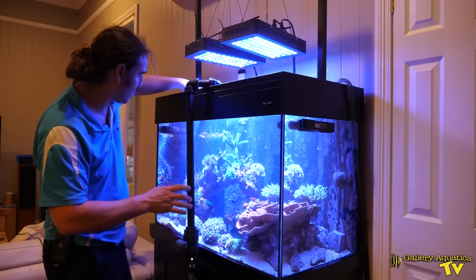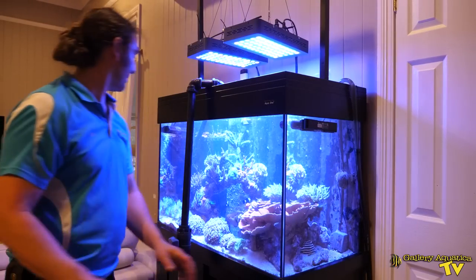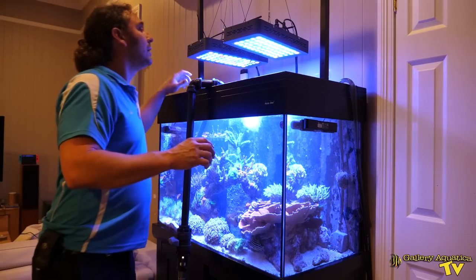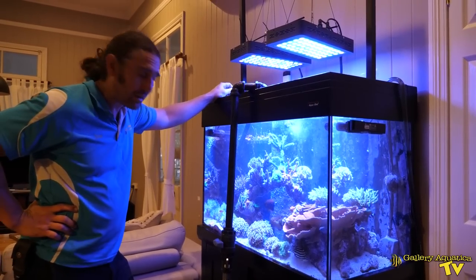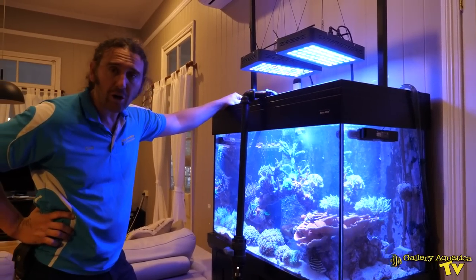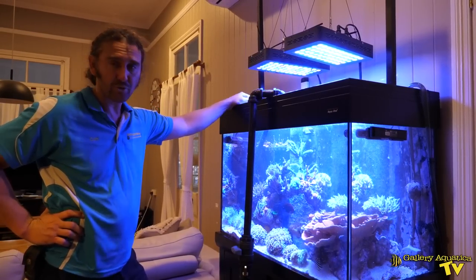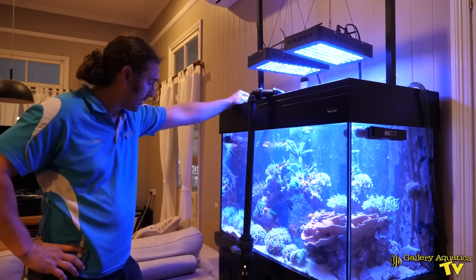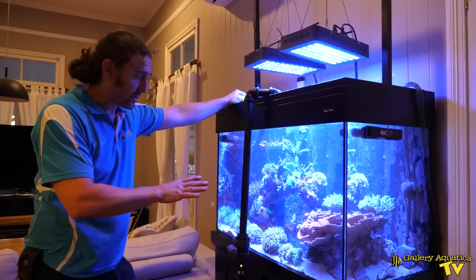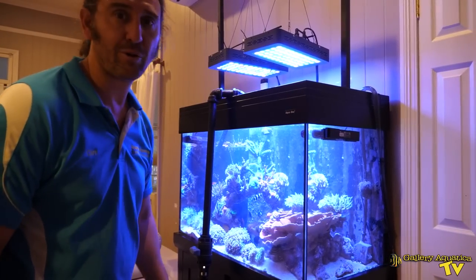Some really precious little frags in here. The return pump is back on. The level in the sump is probably on the high side but better to be on the high side than the low side — I can always drain some water out very easily. Hopefully I don't have to pump any more water in. We'll just give the tank a little while to reset and then we'll have a look at those frags.